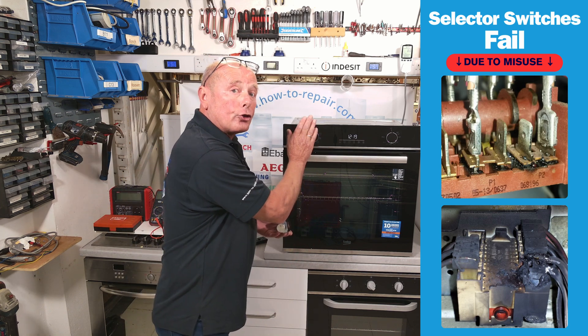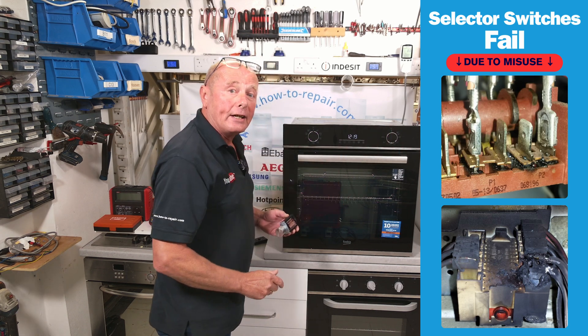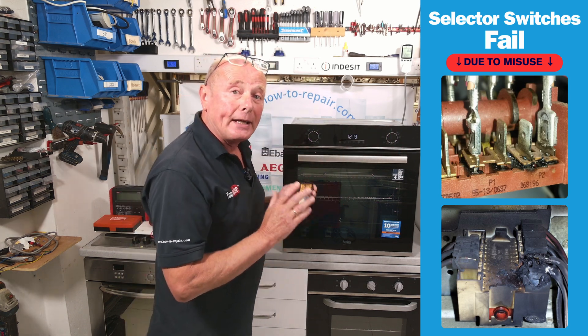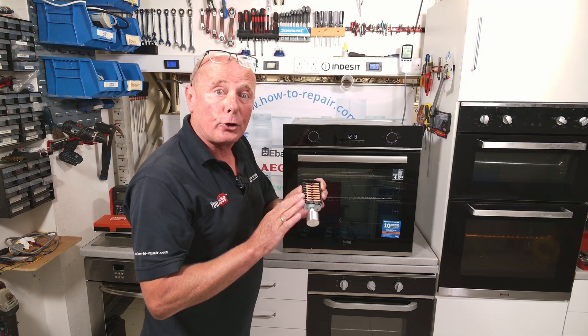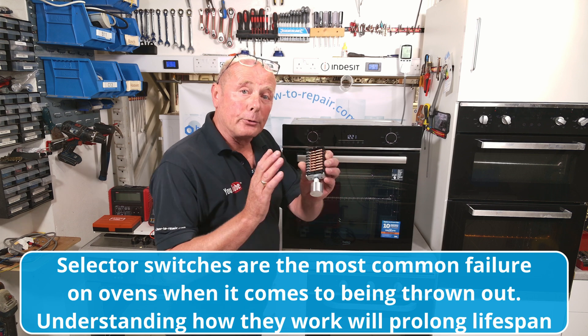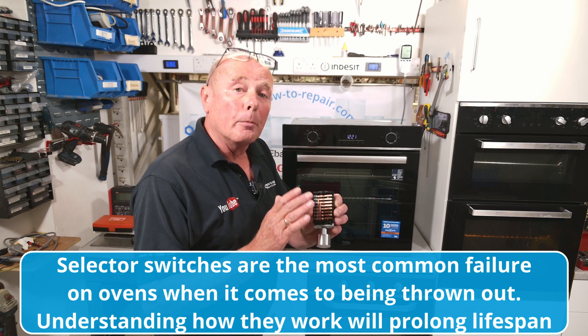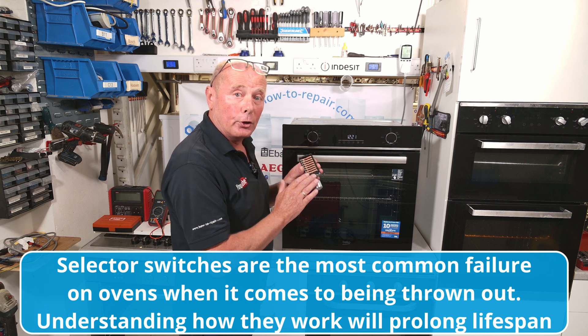These selector switches should never, ever be used when the thermostat is already set to the temperature. Doing this can lead to the actual device failing much earlier than it should do. In this video, I'll not only be showing you how to test and replace these, but I'm going to explain briefly why these items are failing so early.